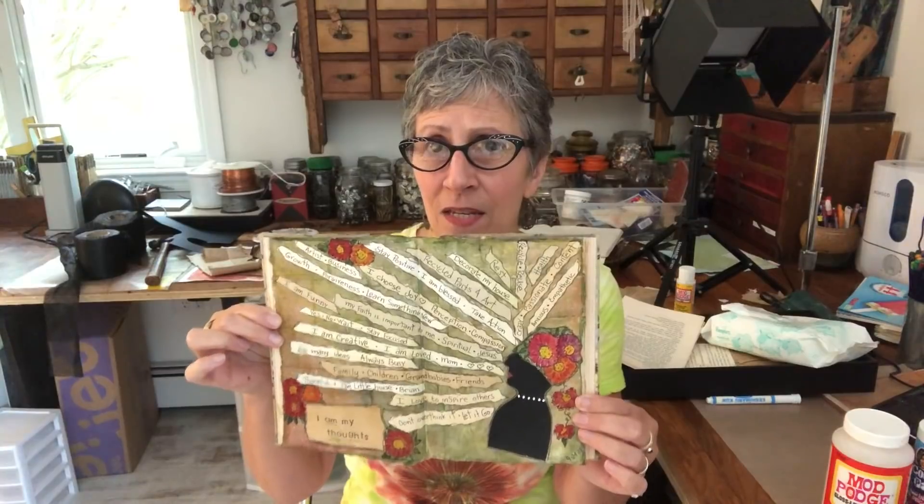My video got a little longer than I would normally like, but I think the altered book series videos are going to be a little longer, so I apologize in advance. I did want to show you the page before we get started — I'm calling it 'I Am My Thoughts.' There'll be a close-up at the end of the video so you can see it in more detail. It did morph as I went along and added other things at the end.